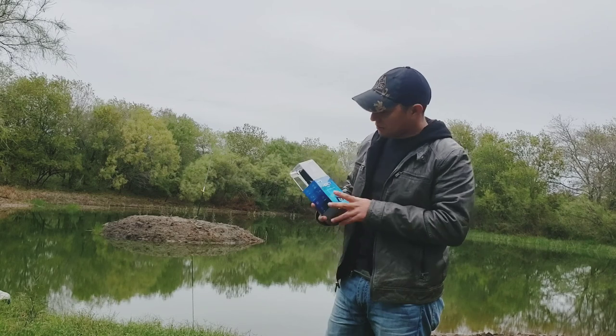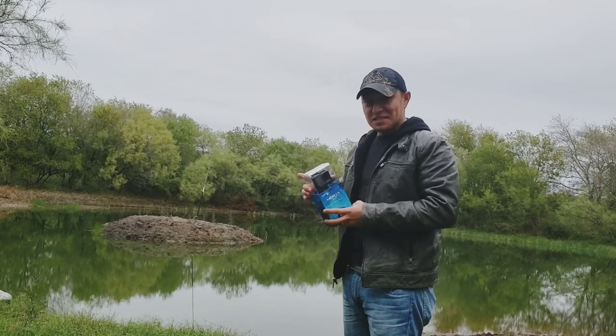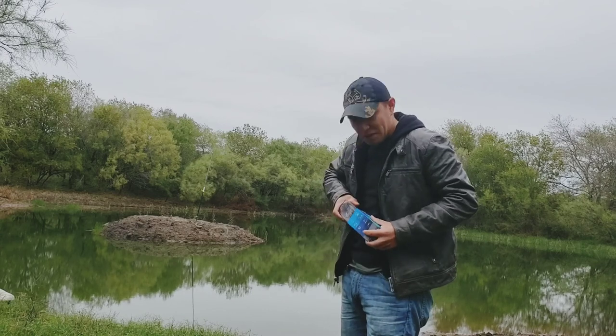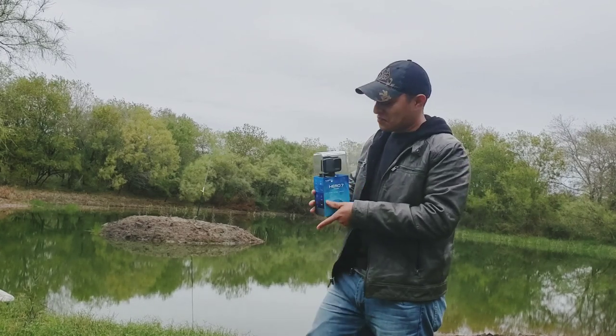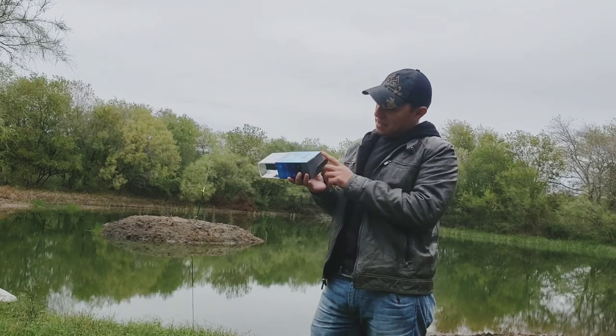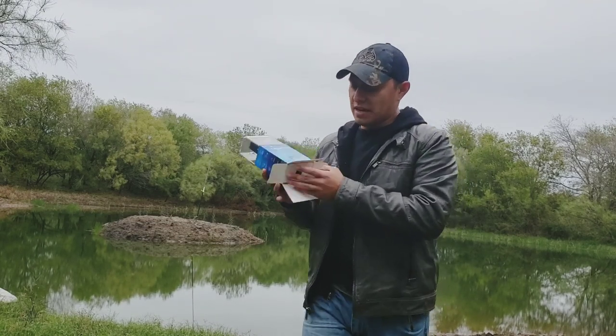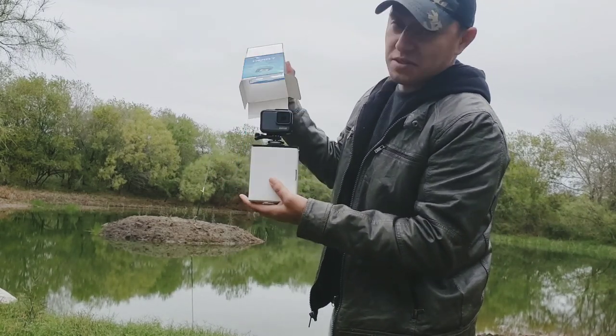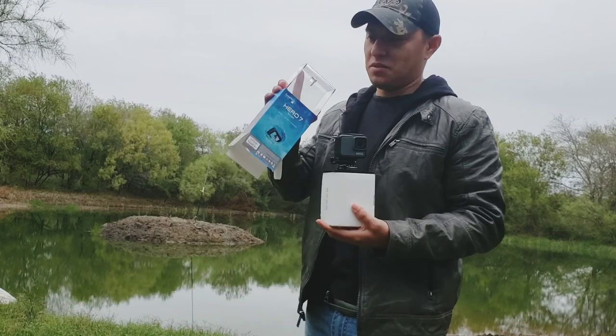The GoPro 7 comes in this little glass case, so I literally was like, how the heck do you get this thing out of here? I was pulling it and fussing with it. Well, I finally looked at the bottom — it has a tear tab. You have to tear the bottom and you just pull it out. It has a little hole there, you just pull it right back out, and this is how it's supposed to come out — not this little glass part.